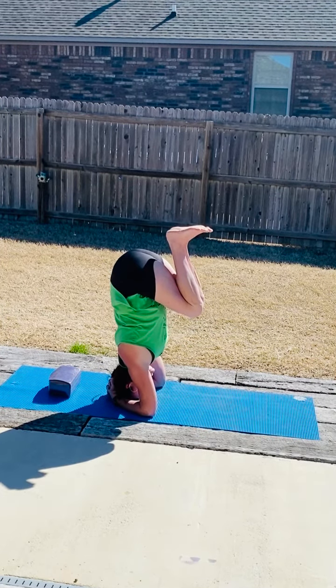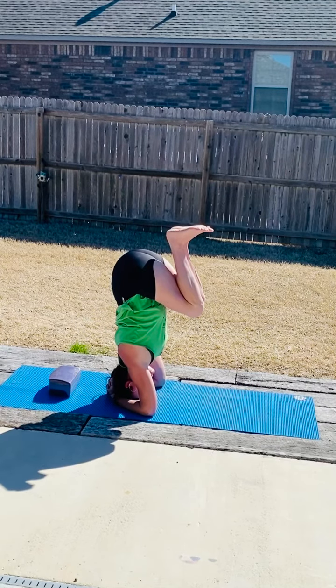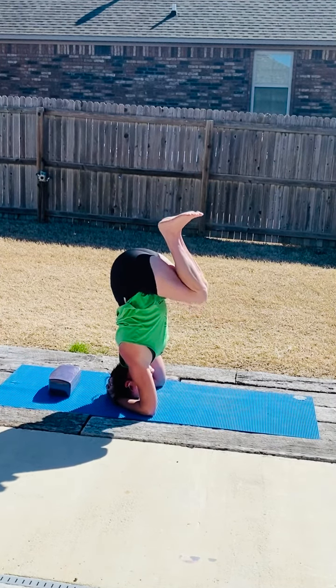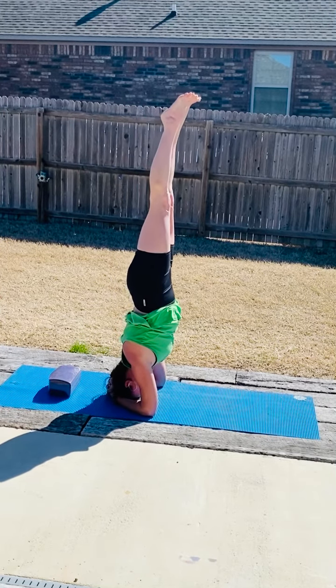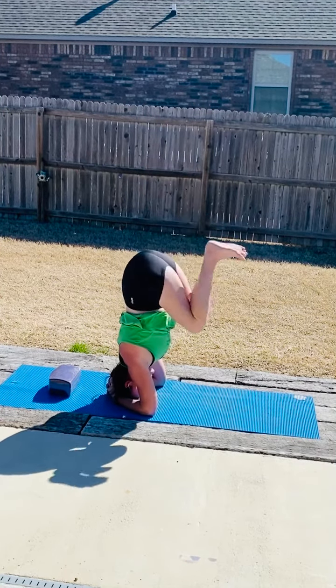This is the variation that I want to make sure that you explore before we press up into a full headstand. So when we're ready, we'll do just that — binding our headstand. Then we'll come out, stay in control.